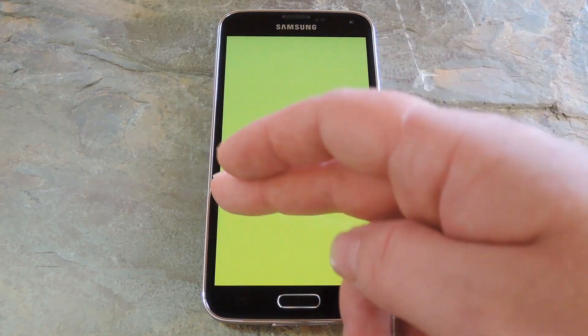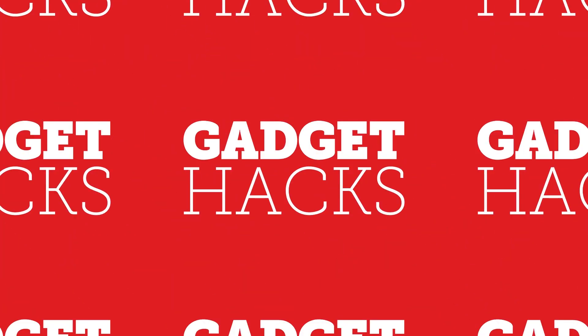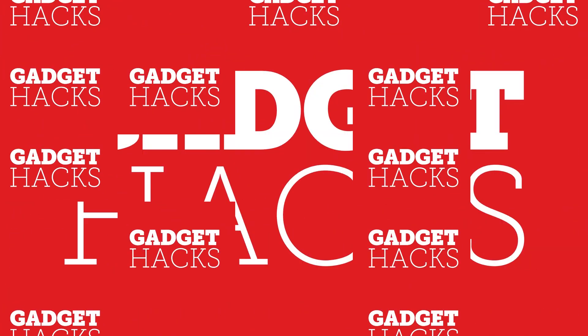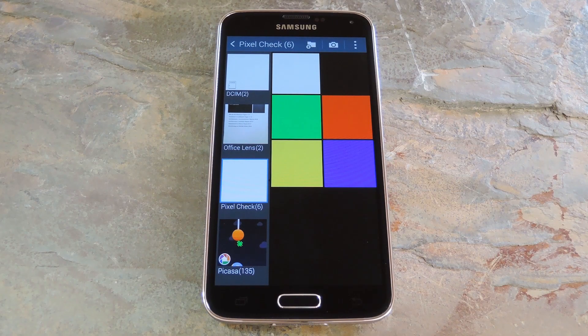Hey what's up everybody, it's Dallas with GadgetHacks and today I'm going to show you how to check for dead pixels on your smartphone. Now every manufacturer is susceptible to minor defects, but when you purchase an $800 device you want it to be perfect. But occasionally folks will find a tiny dead pixel on their beautiful new display.